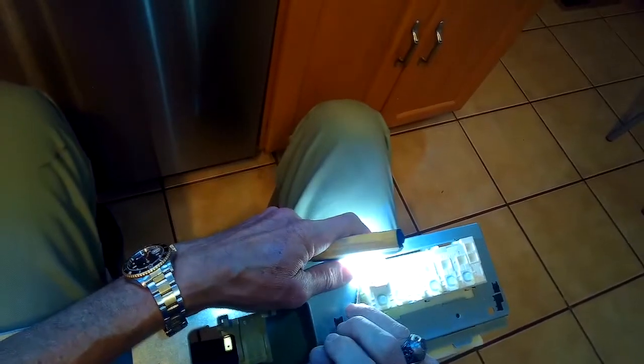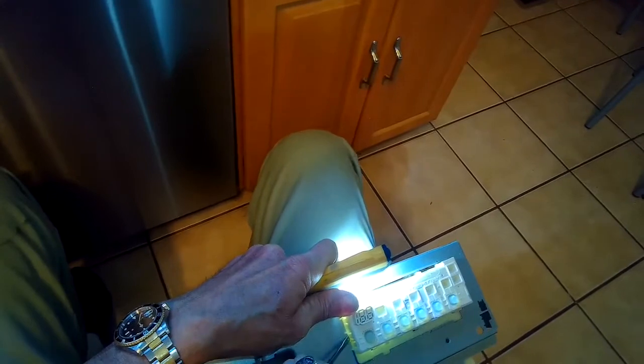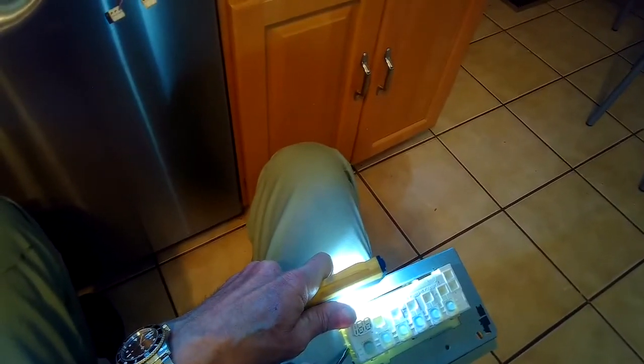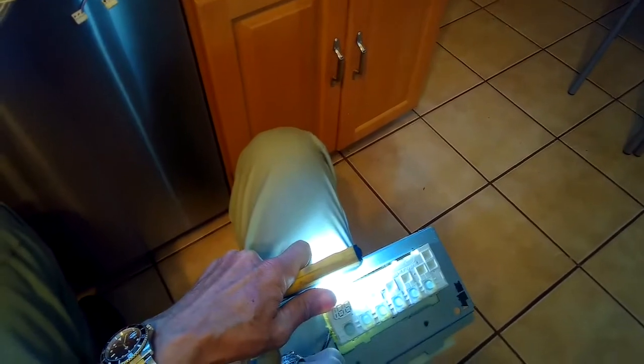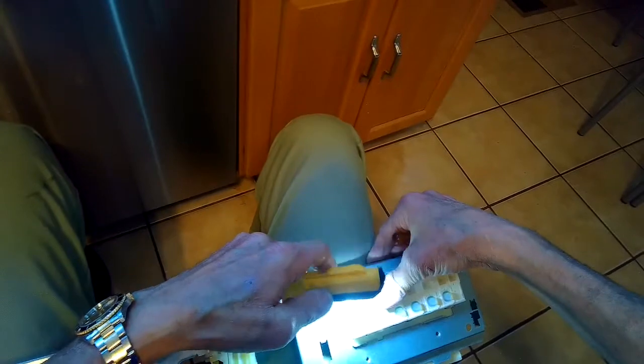On the controller there are three little tabs we have to push in with the standard-head screwdriver to get it to release. As you can see in the video, these are small tabs — push in with the screwdriver and then push the controller out away from you. The left side toward the middle will release, and then you can slide the controller to your left and it'll come out of the case.